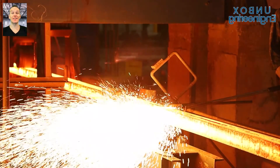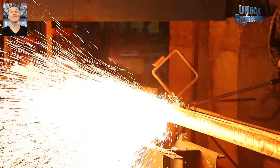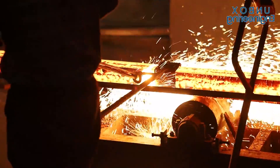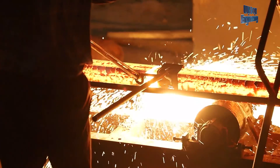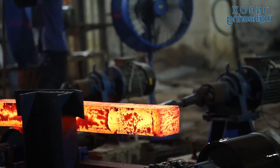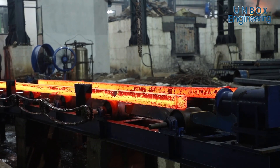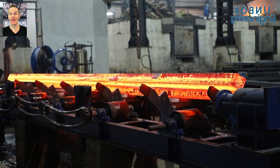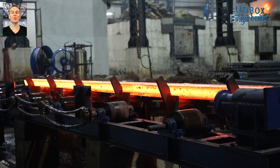Afterwards, the billets are cut into the desired length by cutting torches. Again, the billets are cooled here.